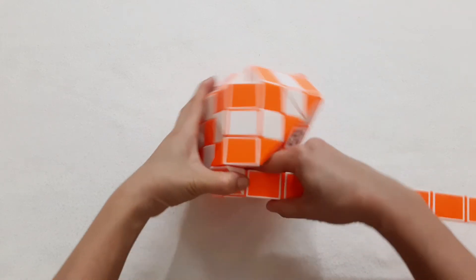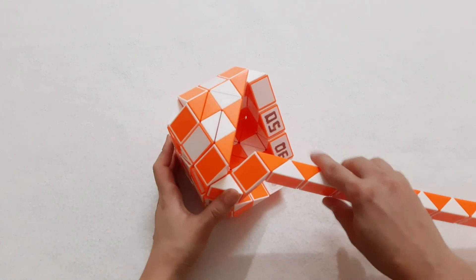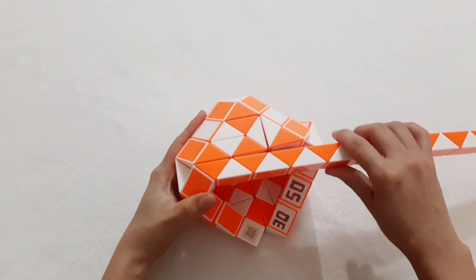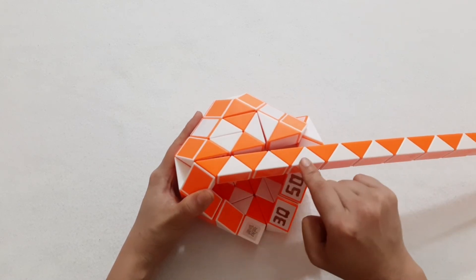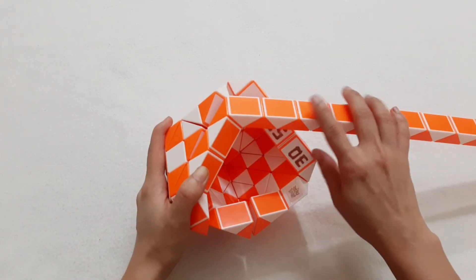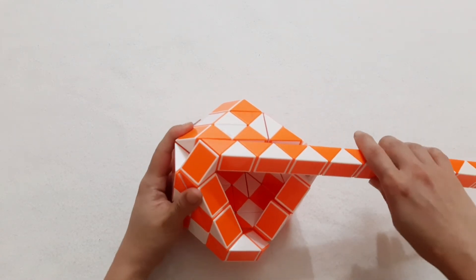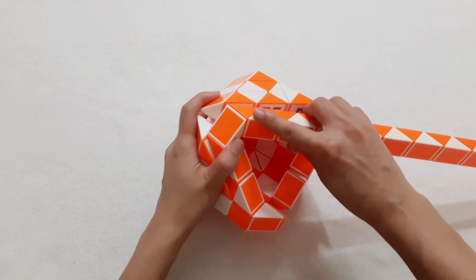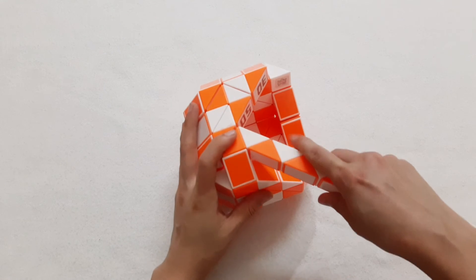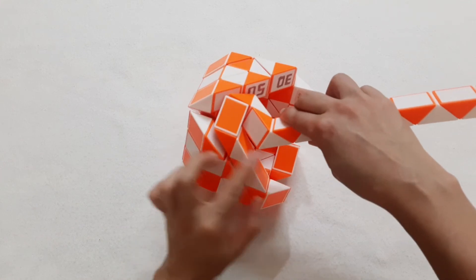Then go up. One, two, three, go down. Then you can put them together by moving this one. One, two, three, four, five, six, go to the left. It's stuck here so the orange one go to the left.